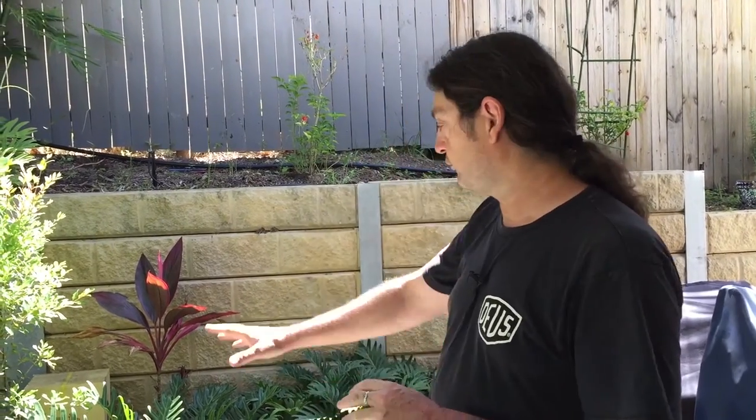Hi everyone. Today we're going to do a hive split of native sugar bag bees, Tetragonula carbonaria. We have an original hive which is probably about a year old, brought from Sydney to here in South East Queensland. We're going to split the hive into a new box and establish a new hive.